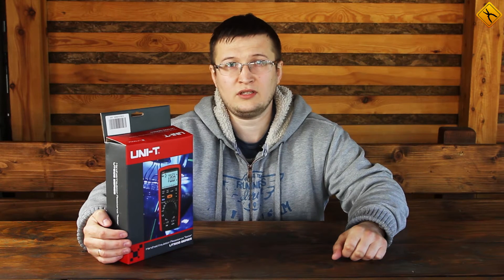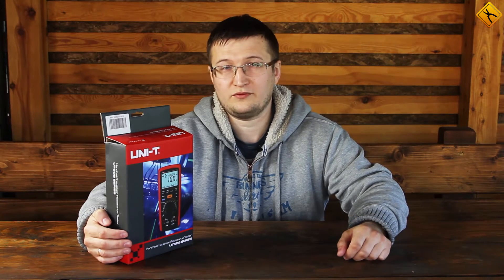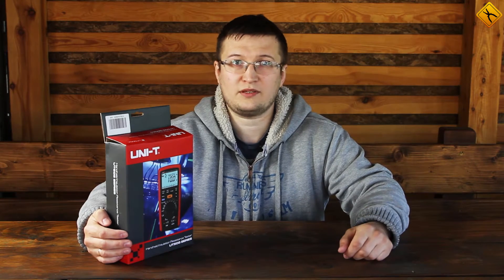Hello! Today we are going to review the UNI-T UT505A handheld isolation resistance tester. The maximum measuring range of IR test is 20 Giga Ohm and the maximum test voltage is 1000 volts. The present insulation resistance tester is not quite usual — it also possesses the functions of a multimeter and is performed in the form factor of a typical multimeter. So, let's have a look.